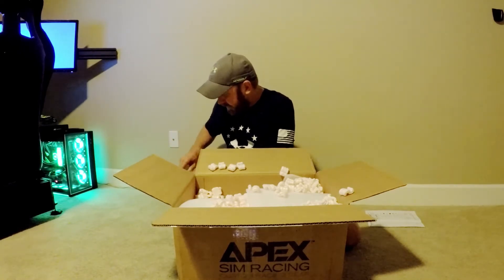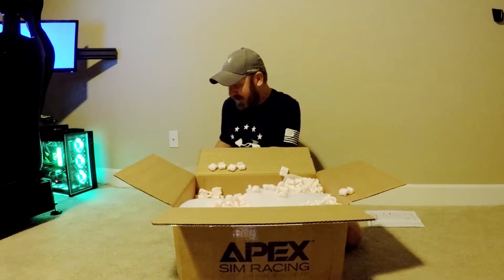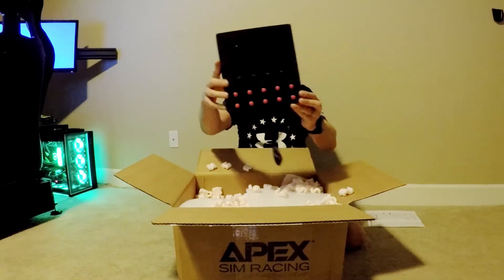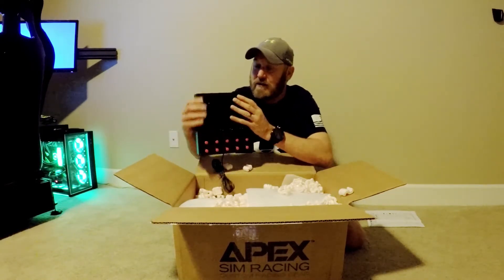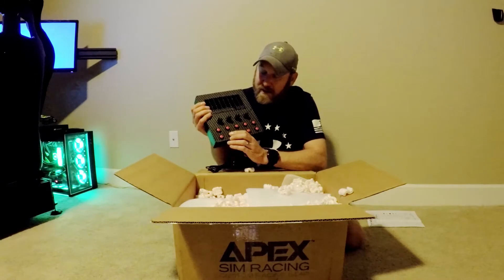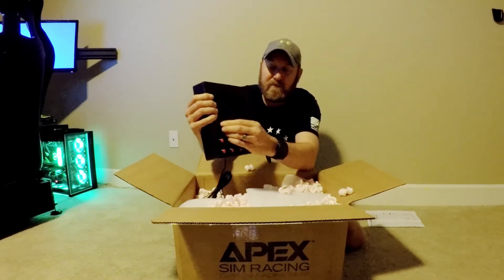This is the button box that we ordered. He calls it the Race Deck. This is the button box and it holds the Stream Deck XL, so it's a two-in-one box basically. We've got ten buttons, four rotaries, and of course we can put our Stream Deck XL in here. It's got one USB — I'll have to use the USB from the Stream Deck as well. This does take up two USBs but I bought a USB port so we'll be good there. The buttons are super nice — tactile buttons, you press them down. They're really good.